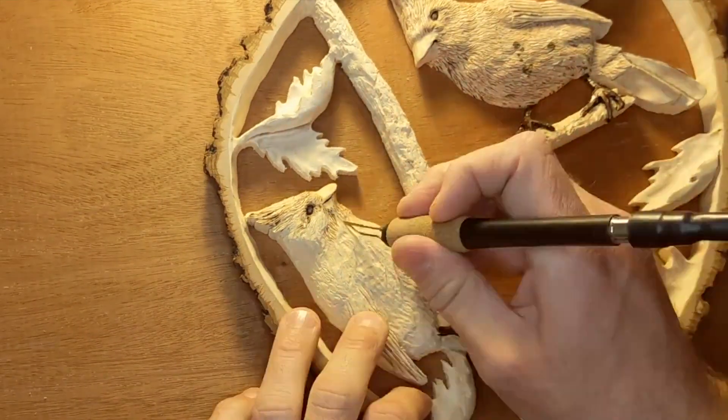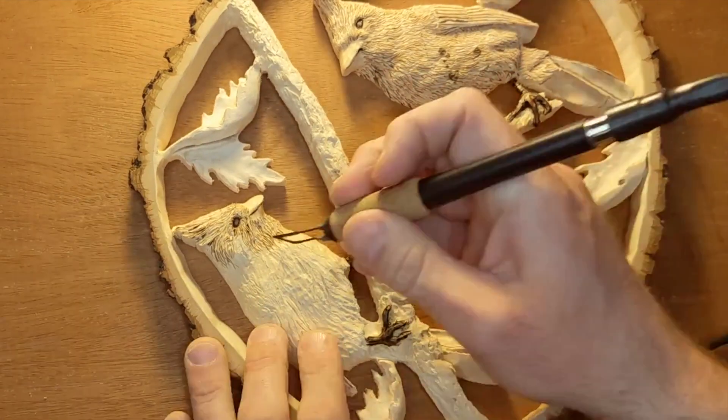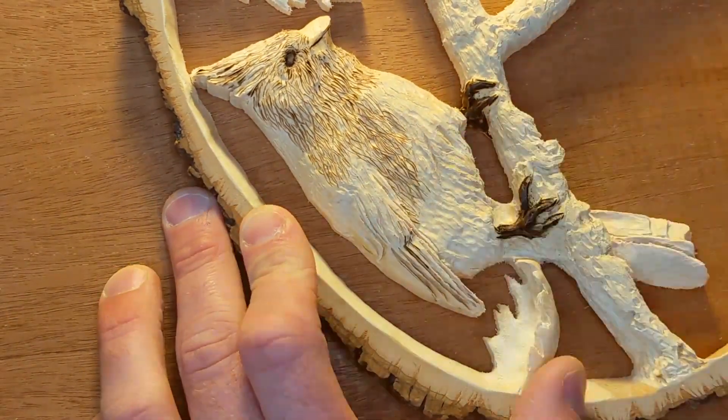Moving on to the male cardinal, I'm always mindful about the direction of the feather pattern that I already carved in. This will prevent it from looking too uniform.